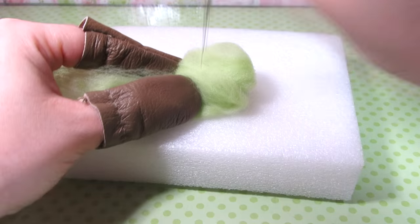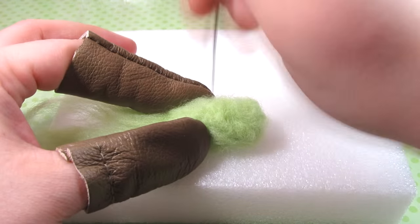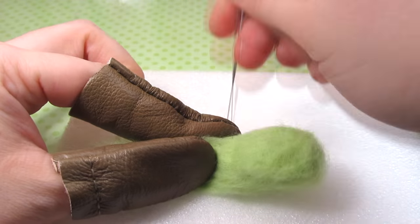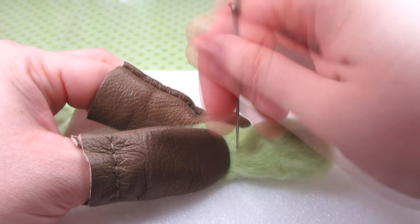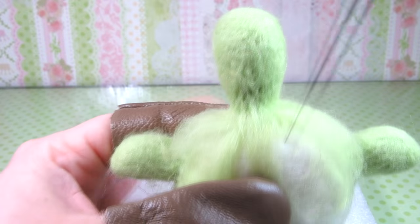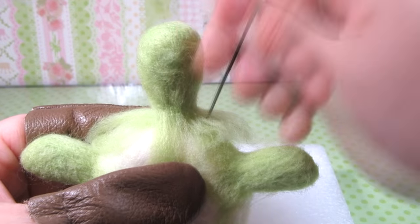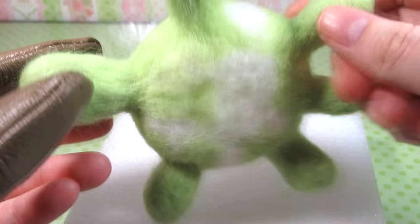For the head you want to use two to three times the amount of wool used for one of the legs. Repeat the same process but this time shape it into an oval or egg shape, with your loose wool more at the narrow end. Again this is hard to explain but it should end up looking like this. Attach the head similarly to the tail but this time between the front legs. After that this is what the turtle looks like.